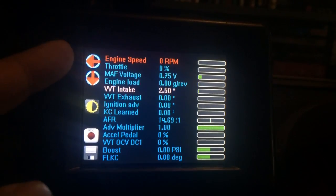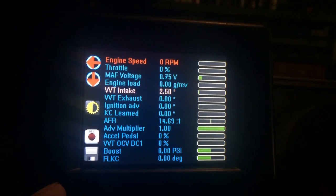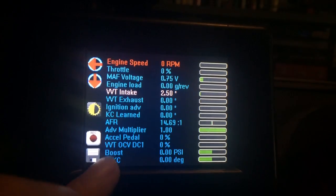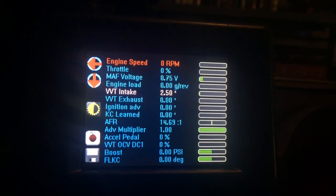You'll notice now there are buttons on the left-hand side of the screen. We moved them from the bottom to allow us to add two more channels. Now there are 14 channels that can be logged simultaneously, not just 12.